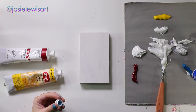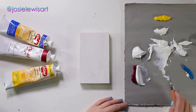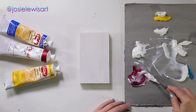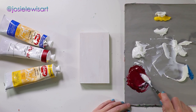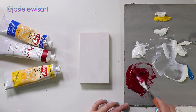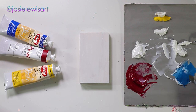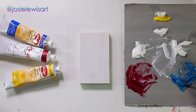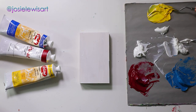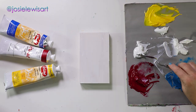I like to use about a one-to-one mix of paint to gel medium, because it really extends the paint and gives it more body. The gel medium looks cloudy here, but it dries clear. You can see that the pigment load of these paints really holds up. The Utrecht paint is really buttery, smooth, and dense with incredible color quality. I like to mix the paint with a small diamond-shaped palette knife.